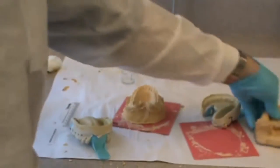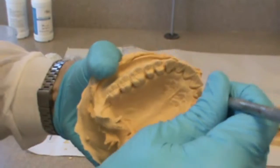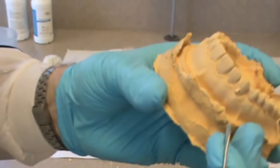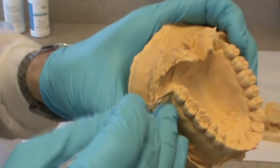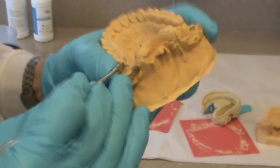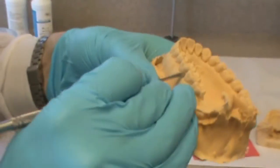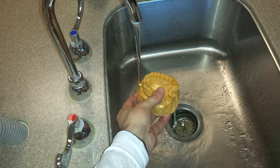When you pour up your cast, if you have positive nodules — meaning nodules that stick up off the cast — those are voids in your impression. If you have negative voids in the cast, those are air bubbles that were present when you poured up the cast. So you can tell where the bigger mistake was made. If you've got a lot of positive nodules, that's a problem with your impression. If you've got a lot of negative voids in your cast, that's a problem with pouring up the impression. And if you have both, then you may need to make adjustments on both.